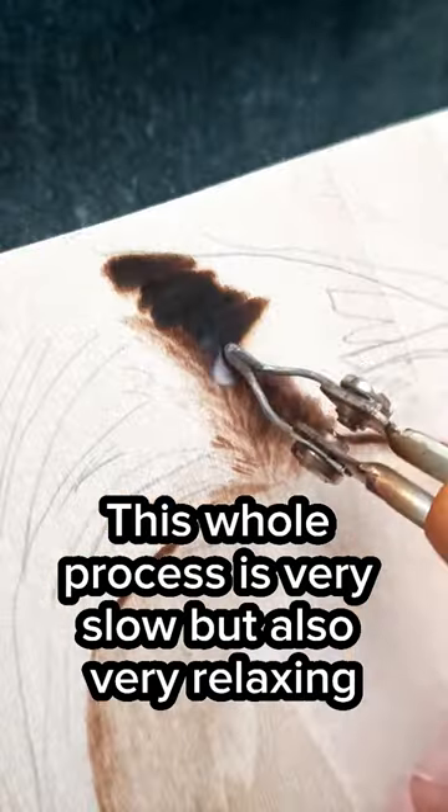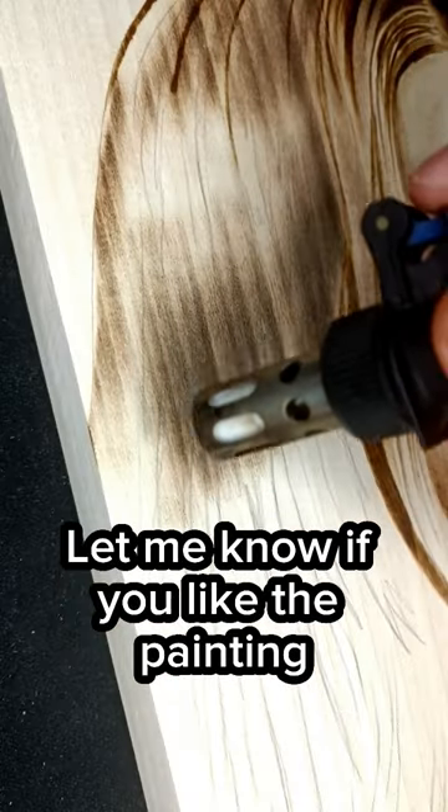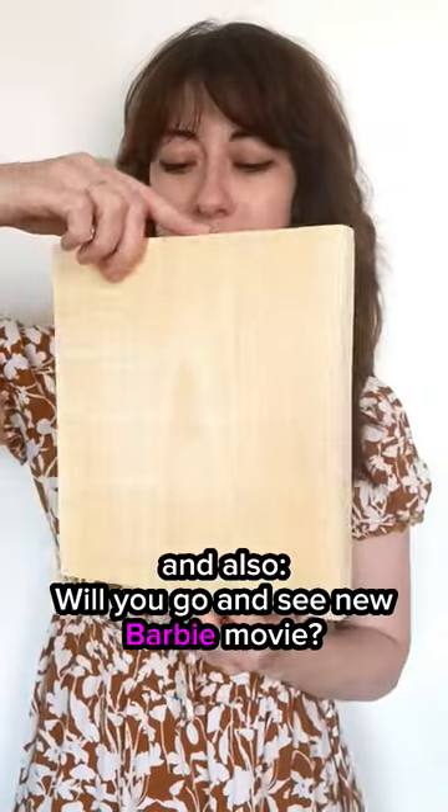This whole process is very slow but also very relaxing. Let me know if you like the painting and also will you go and see the new Barbie movie?